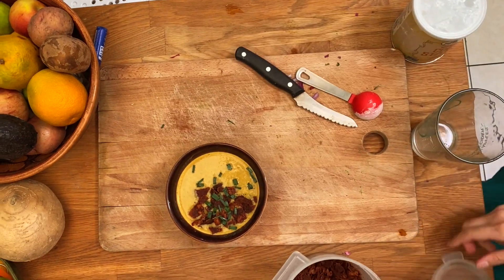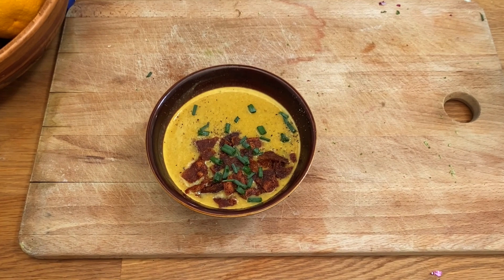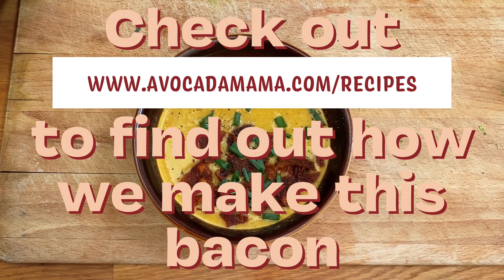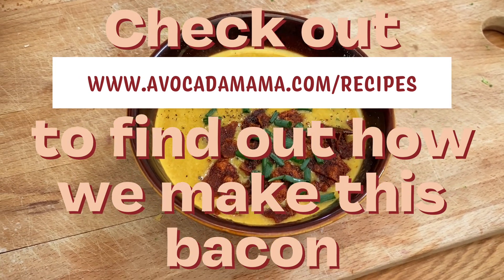Now add whatever toppings you want — we're doing our bacon bits, green onions, and pepper. You can check out our website and recipe page to find out how to make this bacon; we make it out of rice paper and it's delicious — highly recommend! Thanks so much, you guys. I hope you enjoyed it, let me know what you think. Bye!